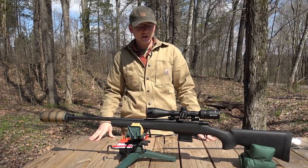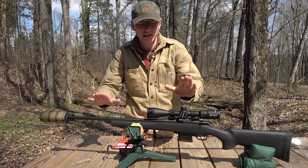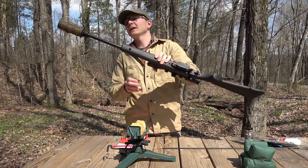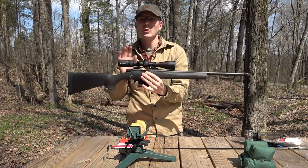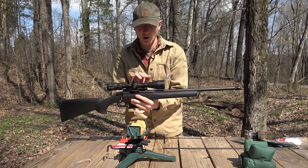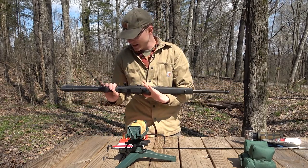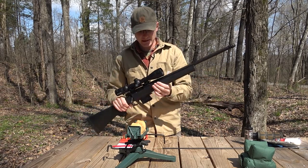Since I started shooting with the gas gun I have wanted a bolt action in 6.5 Grendel. Well, here it is. This is a Howa Mini action in 6.5 Grendel. We're going to take a quick look over this and how I've got it set up right now, and then we'll get to talking about the loads we're going to be shooting today.